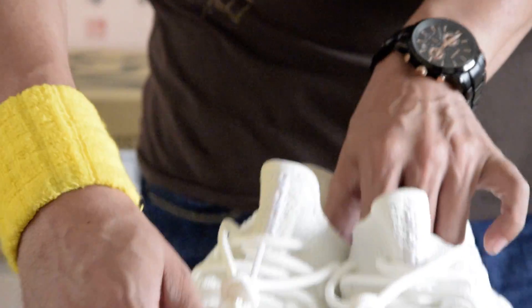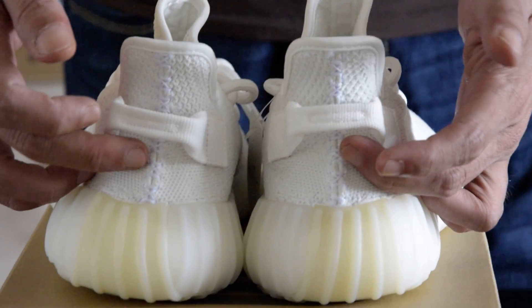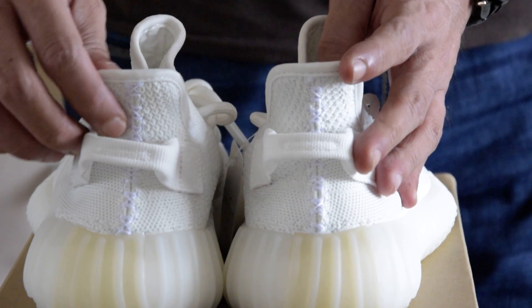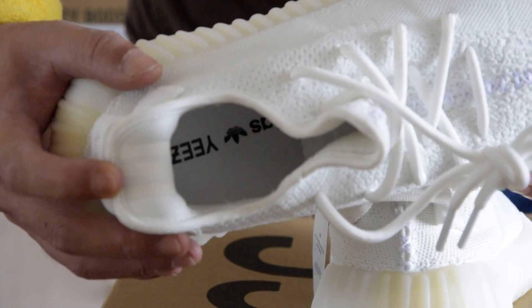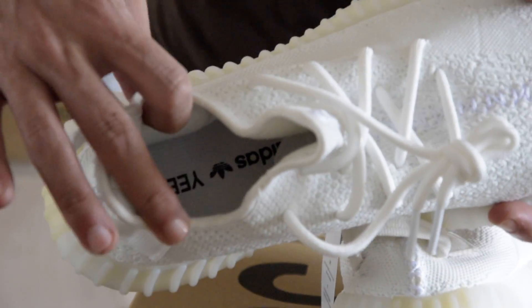Back of the heel, middle stitching running across and there is the white pull-tab here. On the inner part of the heel, the Adidas 3 stripes and the two anchor cushions on each side.